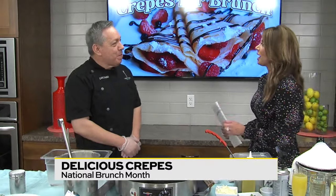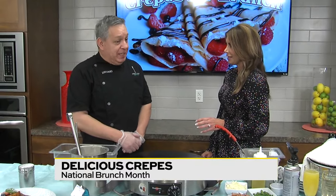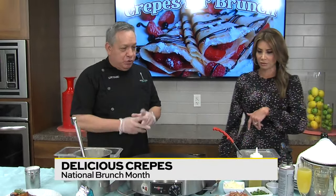The crepe — a very versatile item. Xavier and I were just talking about the fact that you have so many crepes, all different kinds, on your menu. Today you're making the Alamo crepe?